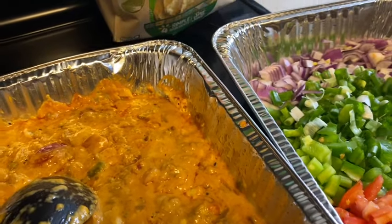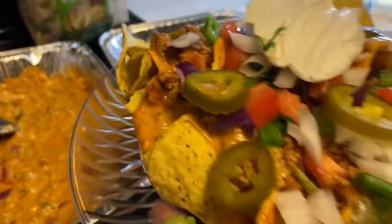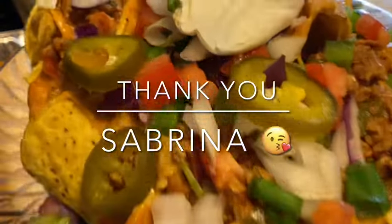Do what I do when I'm in my kitchen — subscribe to my channel, guys, share my channel with your family and friends, and until next time, bye!